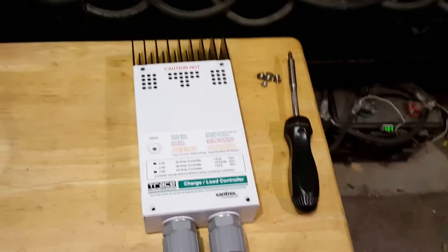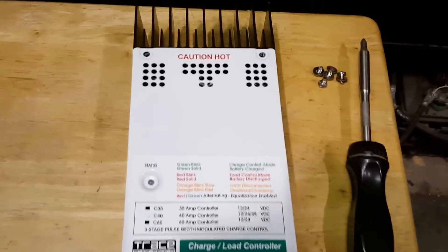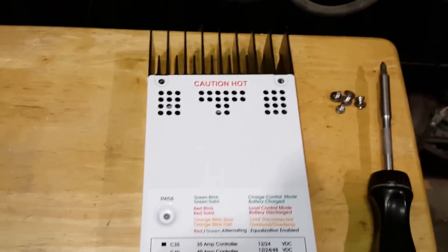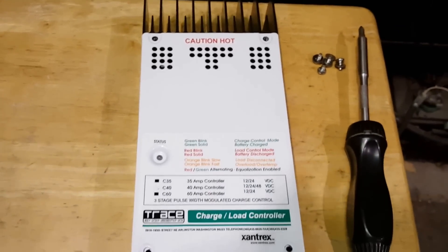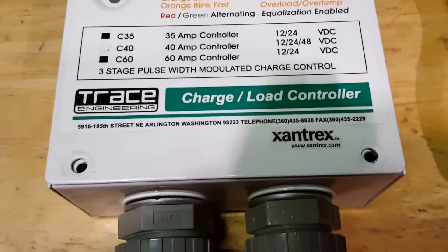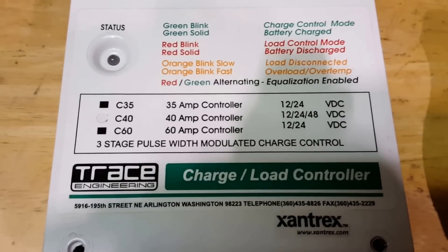Good morning boys and girls. A friend of mine, a hell of a guy, yesterday gave me this charge controller. It's a Xantrax or Trace C40, 40 amp controller.